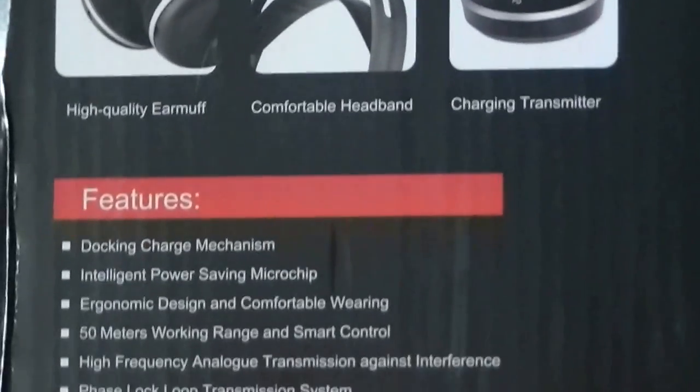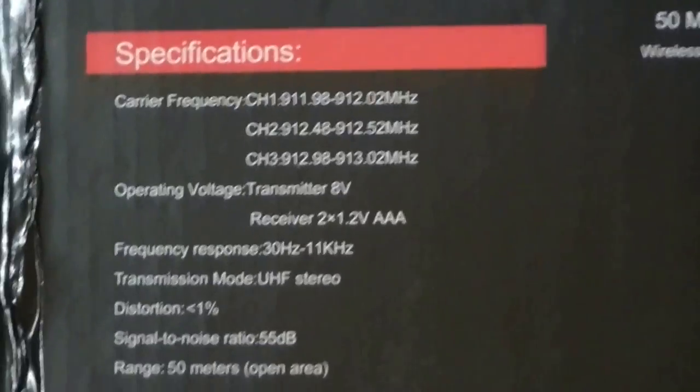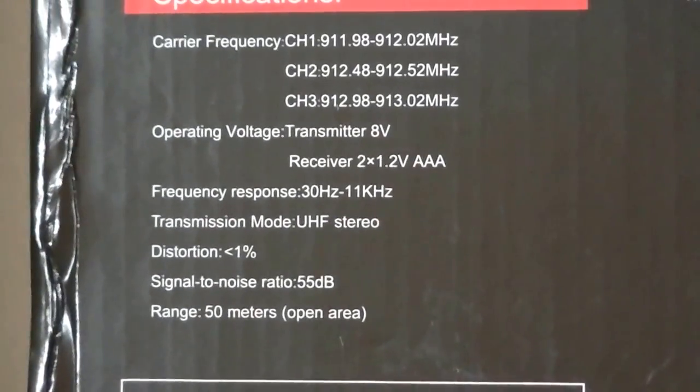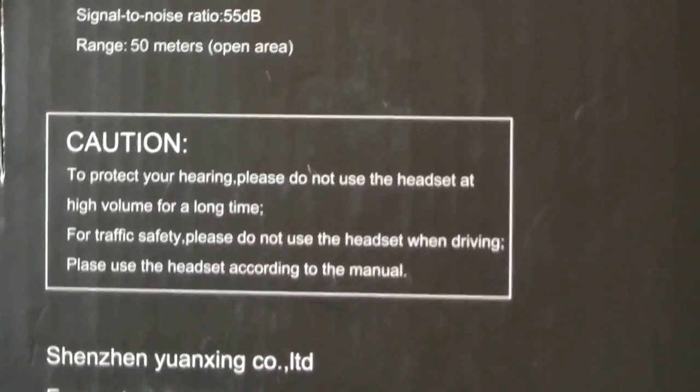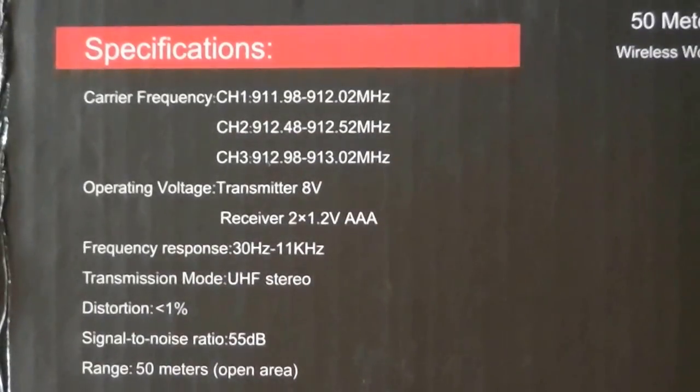Looking at the back of the packaging before we check out the design itself, you can see there are a few different channels that you can select from if your current channel is a little spotty because of similar radio frequencies in the air. You can also see some basic info about the frequency range and response range of the headphones themselves, which seems average for this price point.